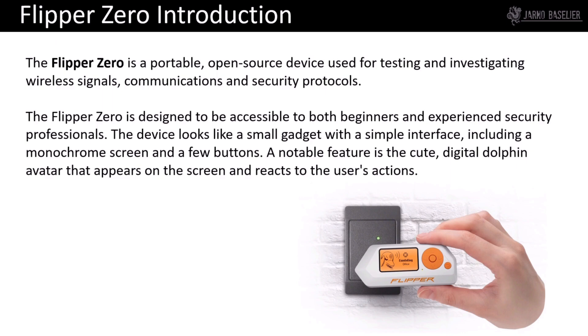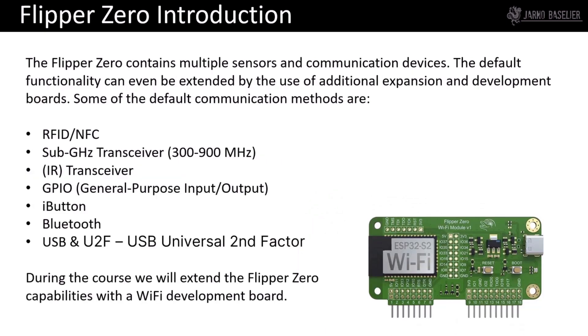The Flipper Zero is designed to be accessible by both beginners and experienced security professionals. The device looks like a small gadget with a simple interface, including a monochrome screen and a few buttons. A notable feature is the cute digital dolphin avatar that appears on the screen and reacts to the user's actions — a gamification of the device. That little dolphin is called the Cyber Dolphin.